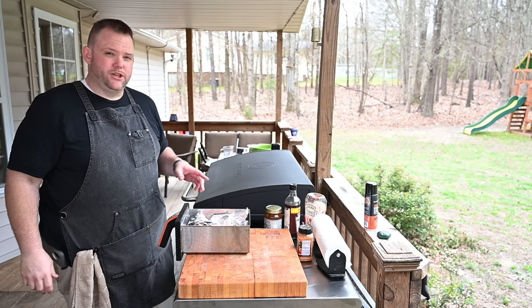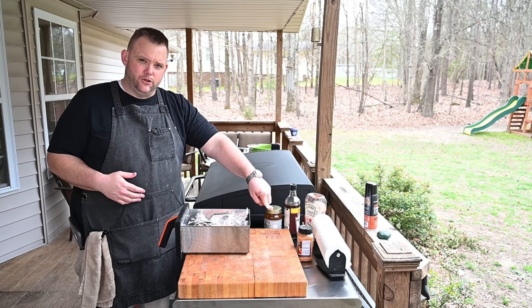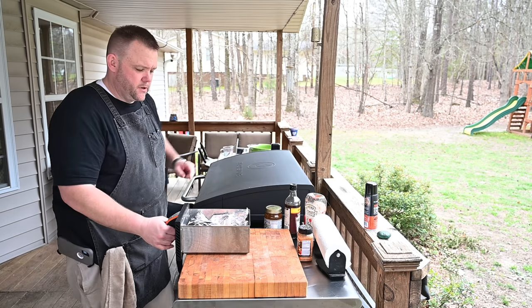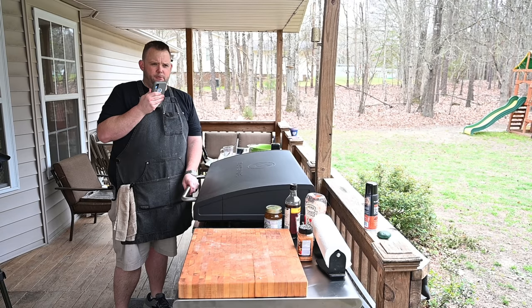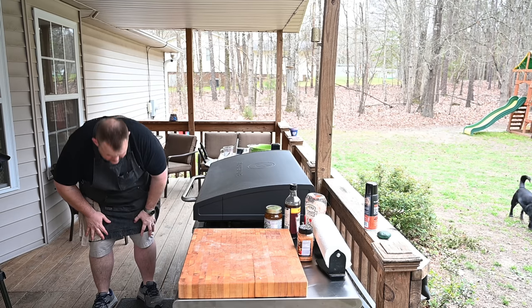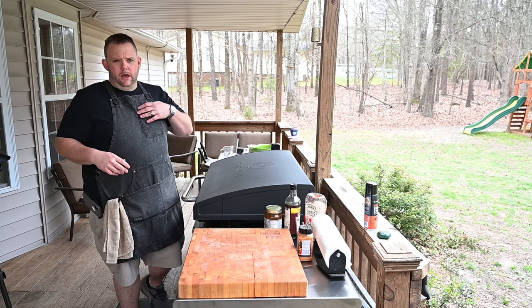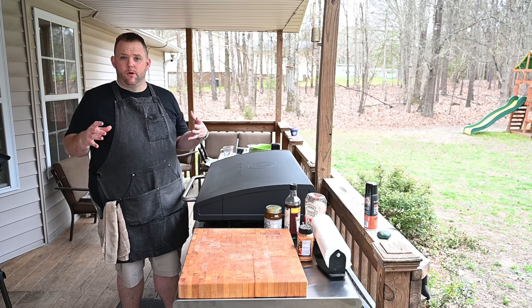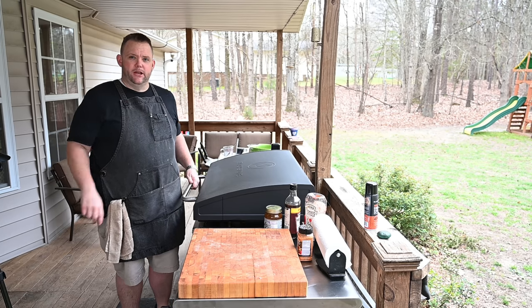I'm going to let this go for about 30 minutes, then I'll put the Blues Hog sauce on top — it's going to really set nicely on that bacon. I've got the air fryer set on low, which is 300 to 375 degrees — that's typically the range for meatloaf. We'll temp it with the thermapen. Setting a timer for 25 minutes, then we'll check on it and worry about the sauce next.